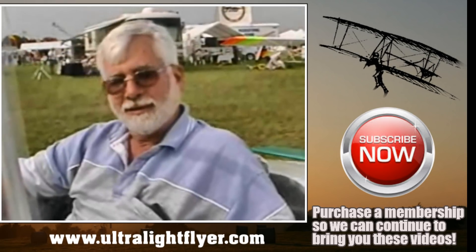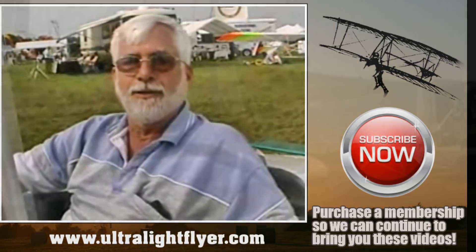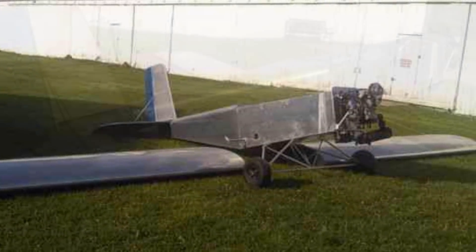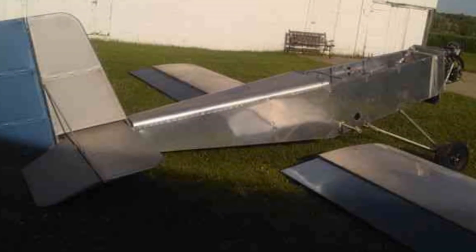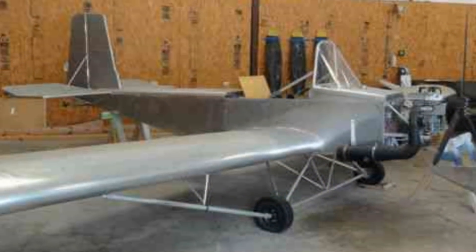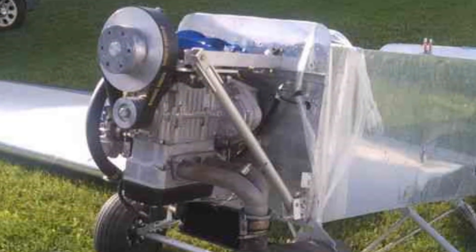Is this something that you built from plans? This is a plans-built airplane. The plans are sold through Hummel Aviation. How do the plans come — what do they look like when you get them? They're on a 17 by 11 sheet. They're very clear information. It's an easy-built set of plans to follow.